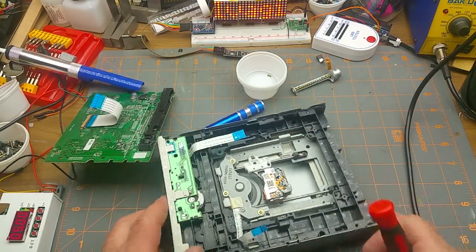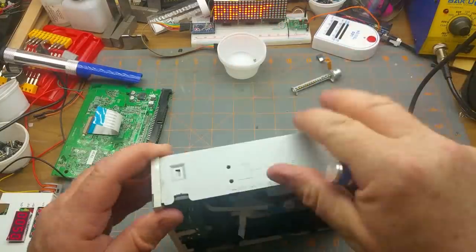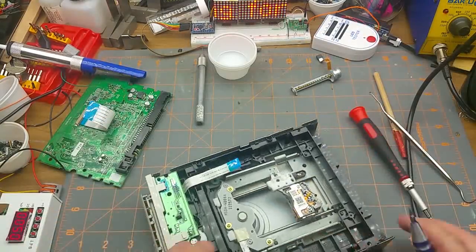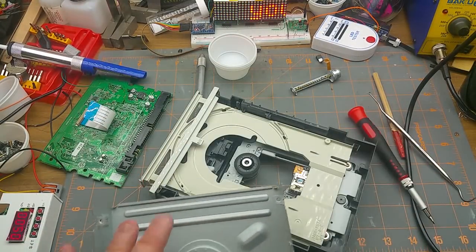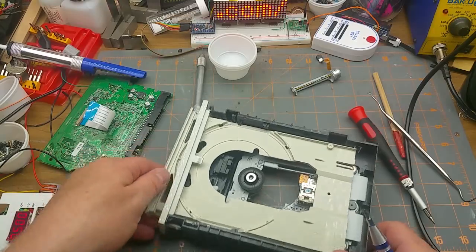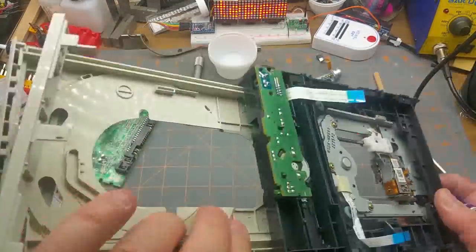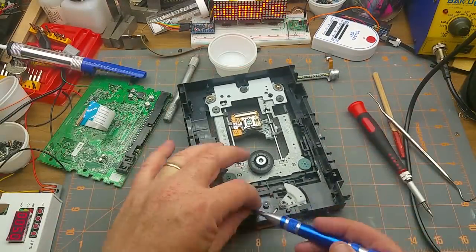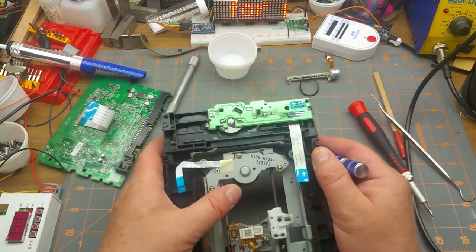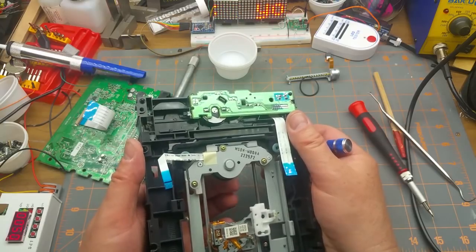I also ripped the flat flex connector off the board — I'm sure that was intentional — so that I can actually use this thing. There's the first one. Let's see if there's any others in this drive. That's interesting, it just clamped the disc against this little floaty thing in the lid; it didn't even have a proper clamp.